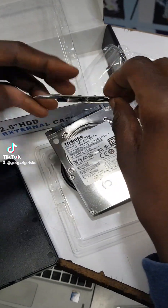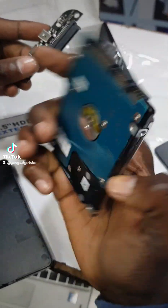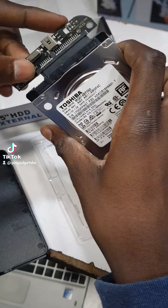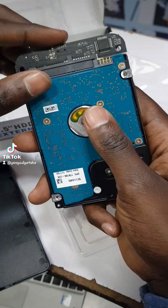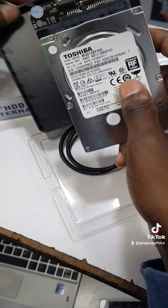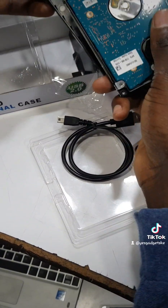You fix the HDD. Look carefully — you just fix it. Once fixed, you slide it back in.